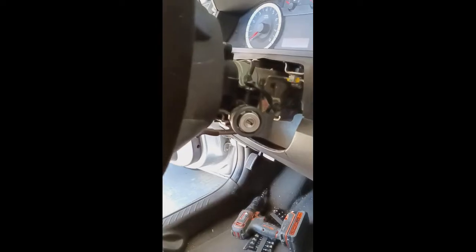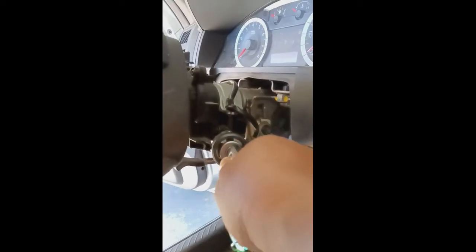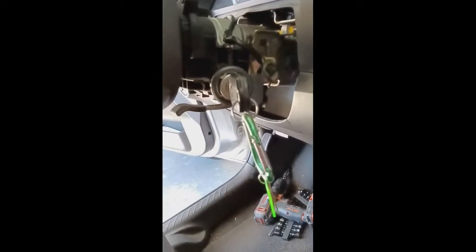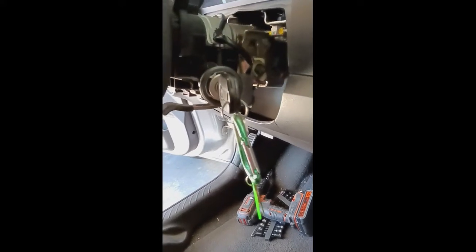Then you come over to the ignition. You put your key in there, turn it to the on position. Once it's in the on position, there's a little pin right here on top. You push that and your key will come out.